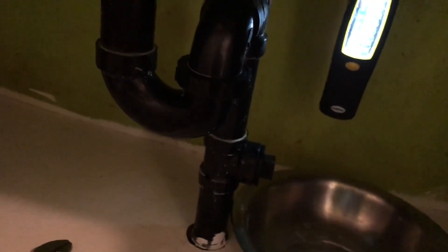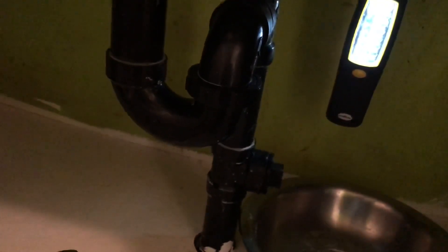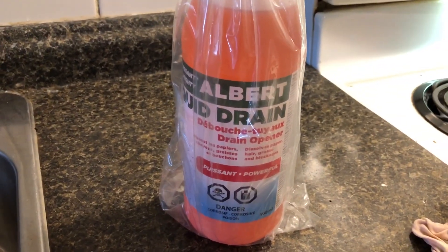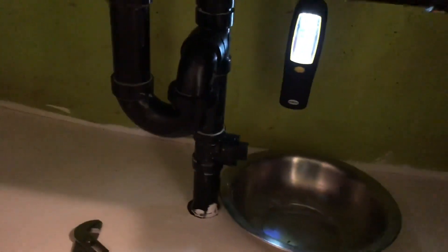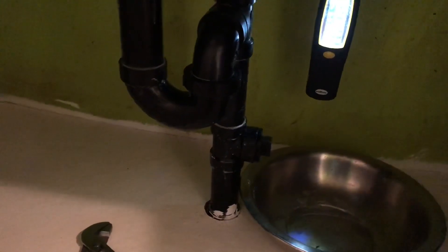Close it. Then use that chemical. That chemical is very, very, very strong. You have to put about three quarters of it in the sink, straight into the hole, and leave it for five minutes. Then run cold water. If it doesn't work to clear the clog, then I have to rent a snake from Home Depot or Lowe's.